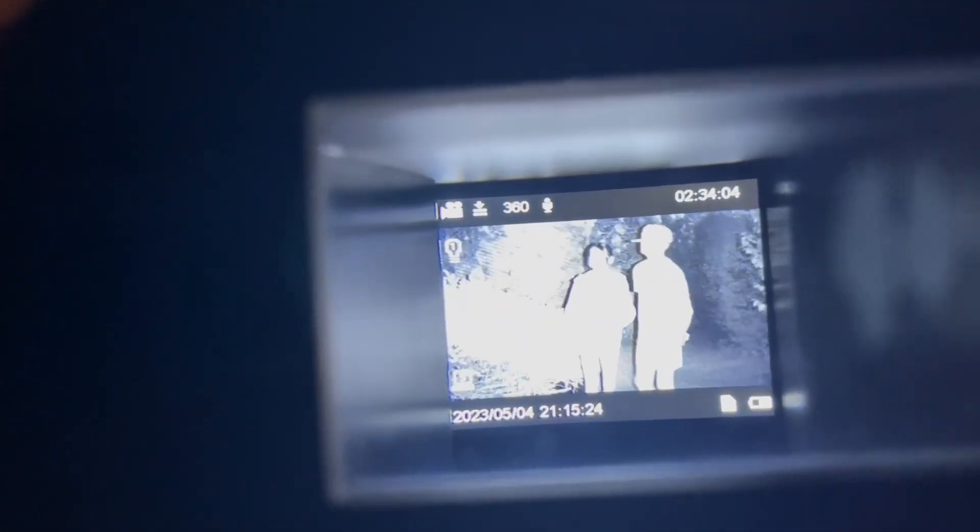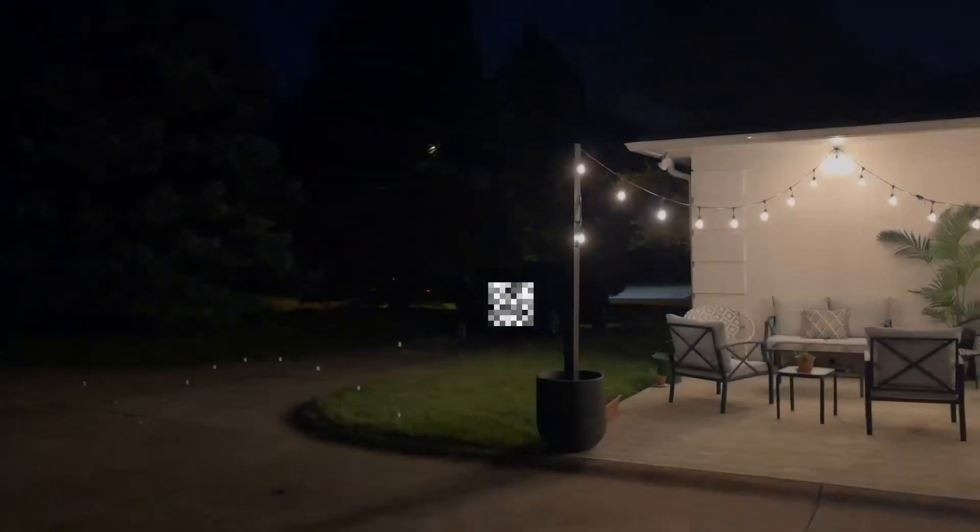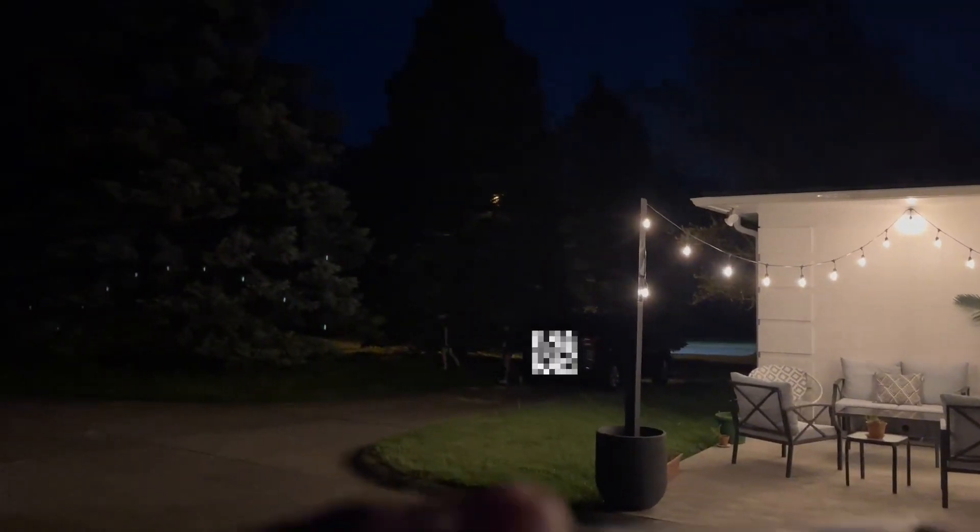Here we are in the backyard testing out the night vision capabilities of these goggles. As you can see in the alleyway, we have our subjects lit up. We have them now hiding in the bushes and you can see them nice and easily — it brightens it up, it is amazing. You can see how bright they are. And here we have an example of color — it really brightens up.